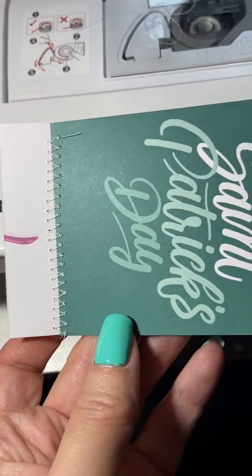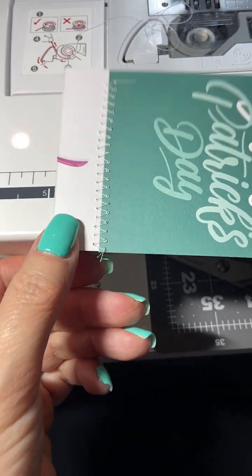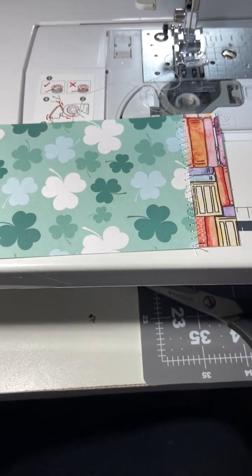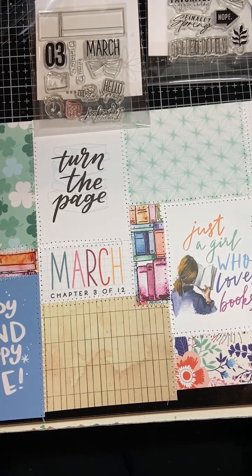Let's see what the back looks like — there you go. It's probably white; I can probably stamp on it, whatever. I'm going to continue adding pieces to this until it's filled up to a full page. Since I used Cocoa Daisy paper, I might as well use Cocoa Daisy stamps to decorate this.